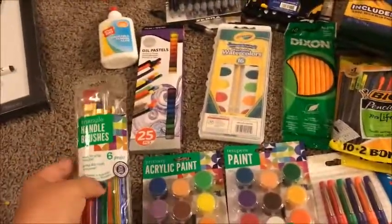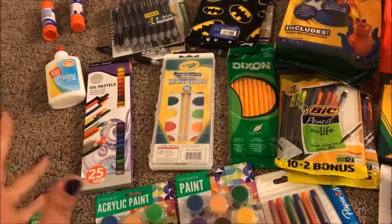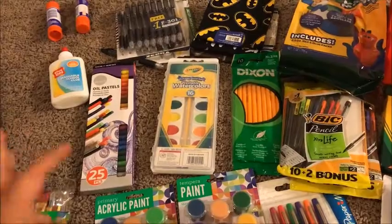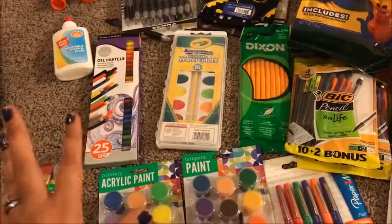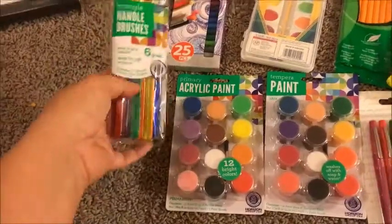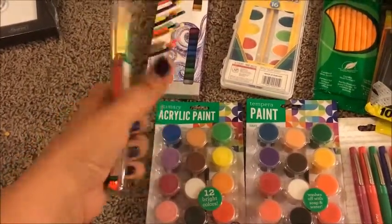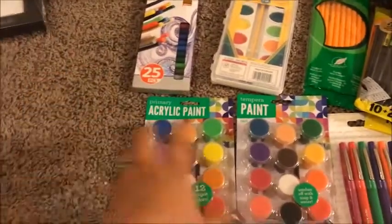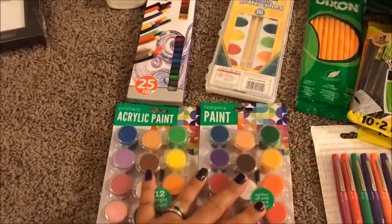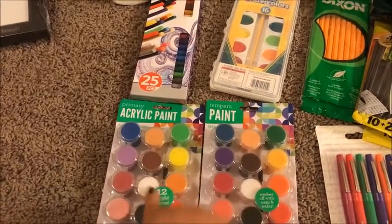Most of these are his art supplies, because we already have a big supply of crayons, markers, and colored pencils, so I didn't have to buy any of that this time. For his art this year, I got him some paint brushes — a six-pack with different size paint brushes — and the art book called for acrylic paint, tempera paint, and watercolors.